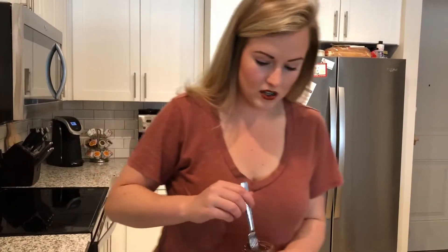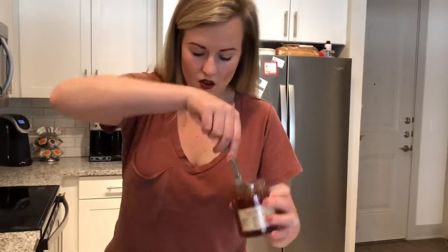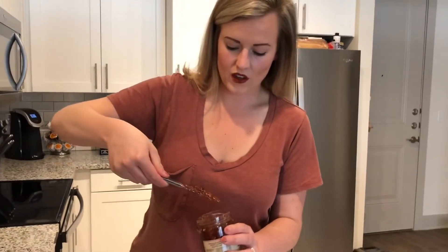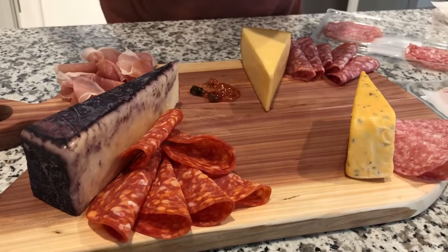We're just going to smear the Cotswold on the board. Because it has such an intense flavor, I'm going to put it next to the smoked gouda since the smoked gouda doesn't have as crazy of a flavor. My friend Candice taught me this after watching her make a charcuterie board.